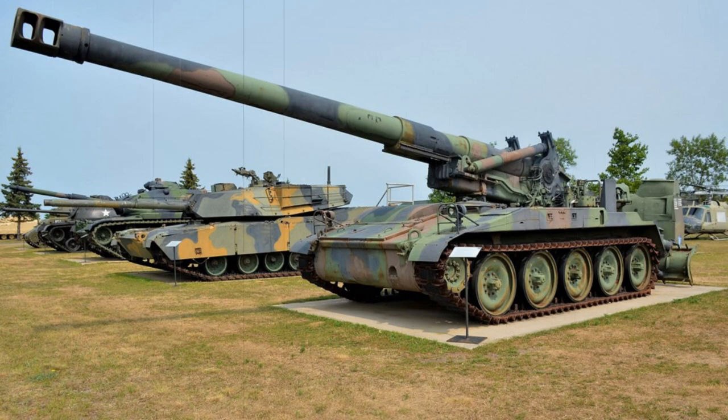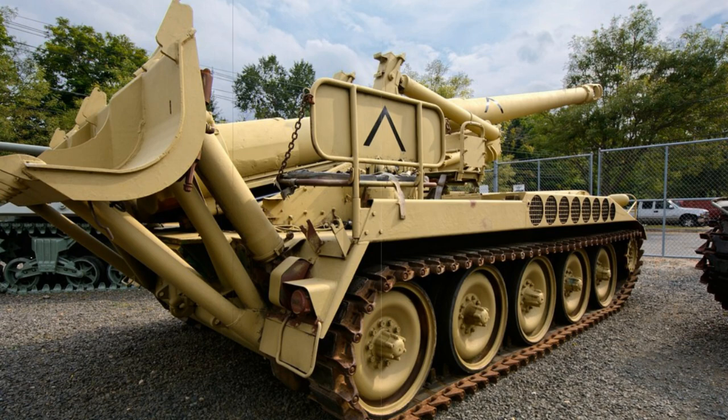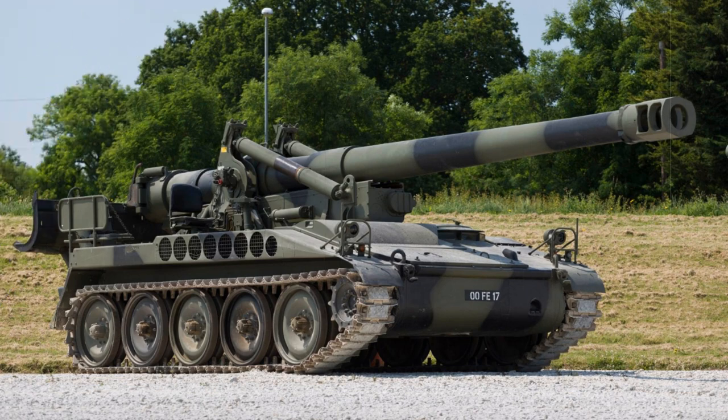Ammunition types afforded to M110 crews included the M14 round, the common M106 high-explosive round, the M650 high-explosive rocket-assisted projectile for increased assault ranges, the M404 ICM (improved conventional munition) anti-personnel projectiles intended to explode above the target area with some 180 grenades being launched about, as well as chemical gas projectiles and nuclear-tipped rounds.